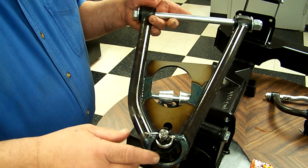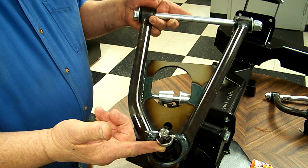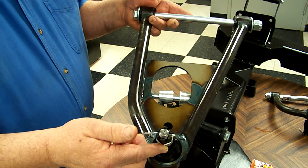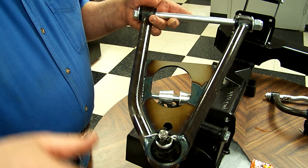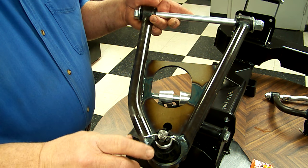Starting from outboard to inboard, one of the more critical things is this is the order that the parts assemble. The spacer is used under the castle nut on top of the spindle to get the castle nut up where the cotter pin will work out. So what you've got to be sure to do is take both of these off, put the spindle on over the boot, and then put the spacer on and then the nut.